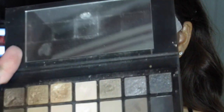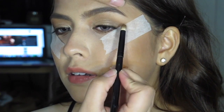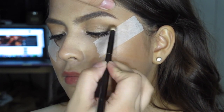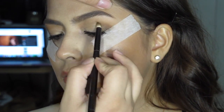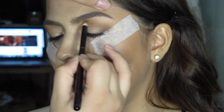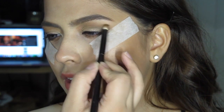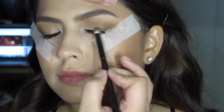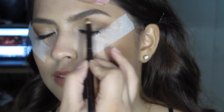To deepen and darken the eyeshadow a bit, I'm using a brown matte eyeshadow from Smashbox in M1. So I'm just using a small fluffy brush to apply it on the outer V and slowly building it up. I'm applying a very light hand onto it because I don't want to apply a dark shade right away, as it can be hard to erase if I don't like the opacity. So I'm just slowly building it up, slowly adding more color into it.